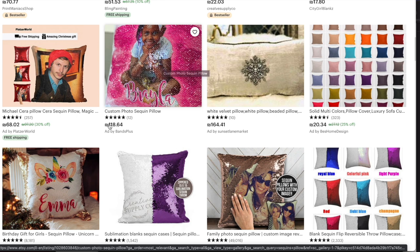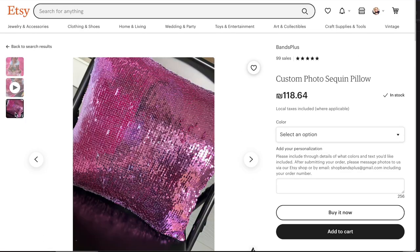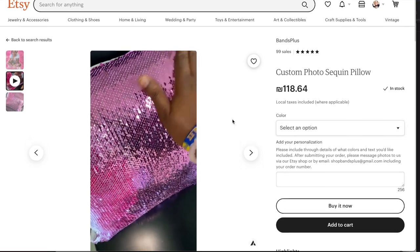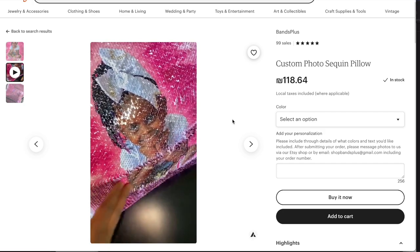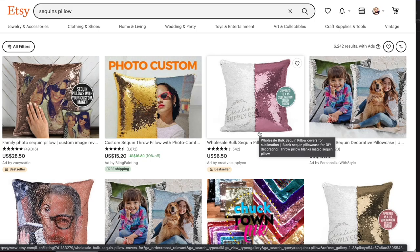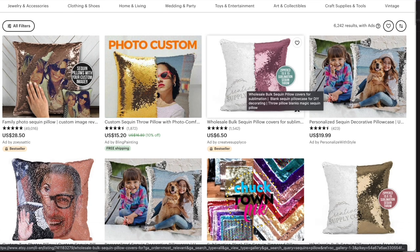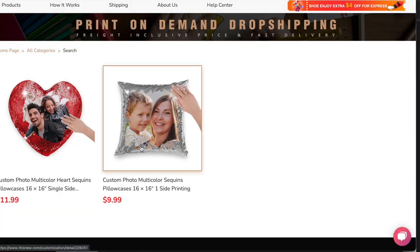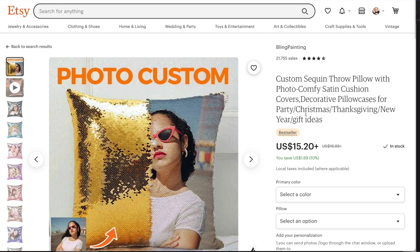Looking at Etsy, there are shops selling custom photo sequins pillows for 118 shekels — about $33-34 — and sellers are making videos showing the reversing effect. Switching to dollars, we have pillows listed for $15 to $28. If you're sourcing from ThisNew at $10, you can enter this market competitively with a huge profit margin. Listings offer different sizes and options: with a pillow, without, or just a pillowcase.